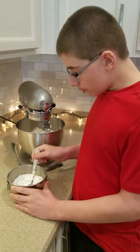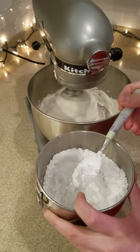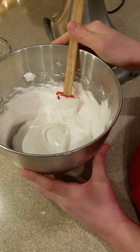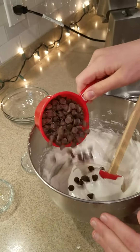Once it is nicely incorporated, you can slowly spoon in some confectioner's sugar. Once the sugar is incorporated, you can go ahead and fold in the chocolate chips.